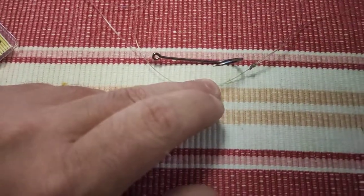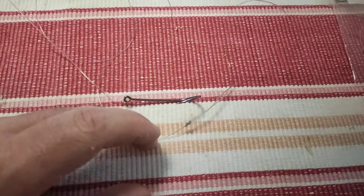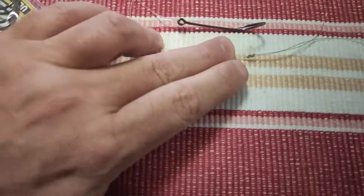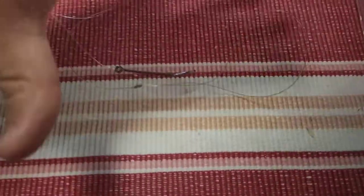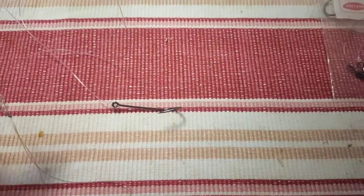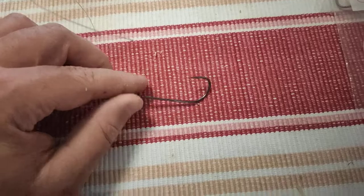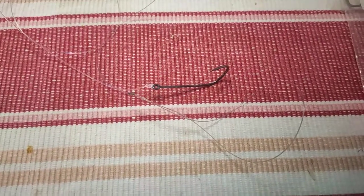The idea of having the sinker close to the hook is you get a better casting distance — because the weight of the hook, the bait, and the sinker are in close proximity. When they're further apart, you get that crazy helicopter effect and you don't get the same casting distance.